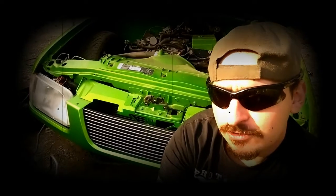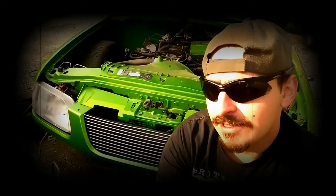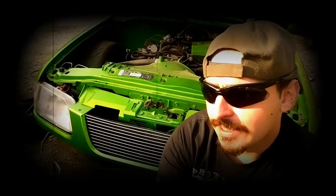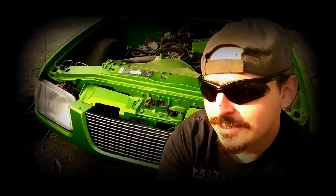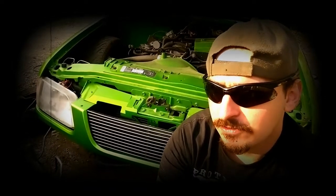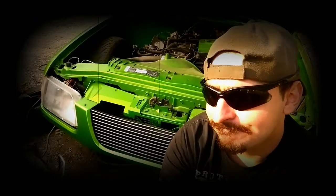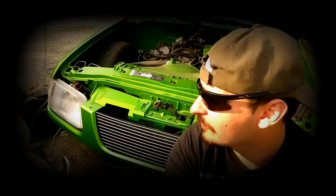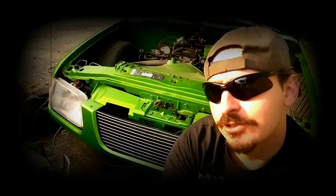I just want to make this quick update video for you. I would start the engine and let you hear it, but right now it's still movable, and I kind of don't want to take the chance of it not being movable by running it, and then the engine seizes up, and pretty much we'd have to manually push it to where we need it to go. But most likely it won't be moved from this spot — we'll get the bags up, put jack stands under it, and put the motor in right here.